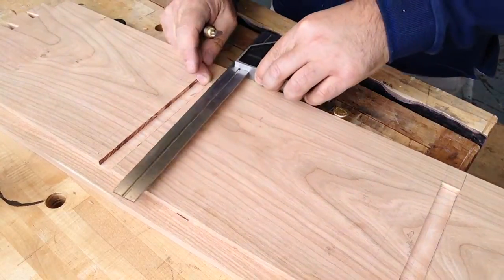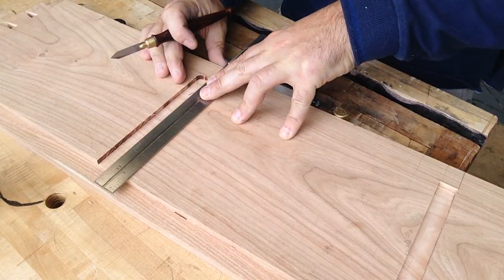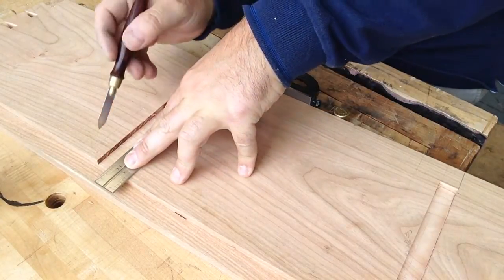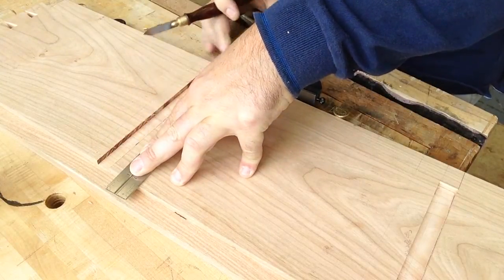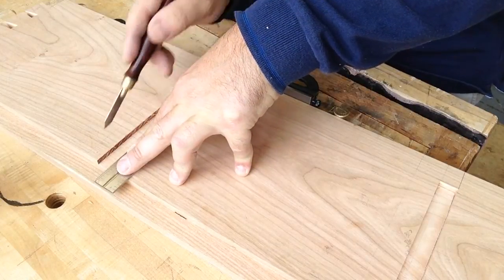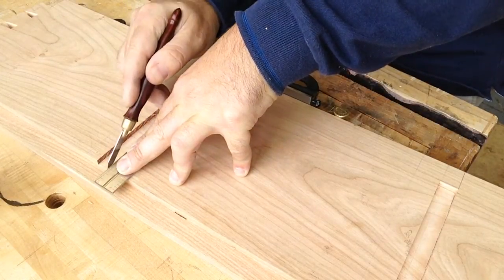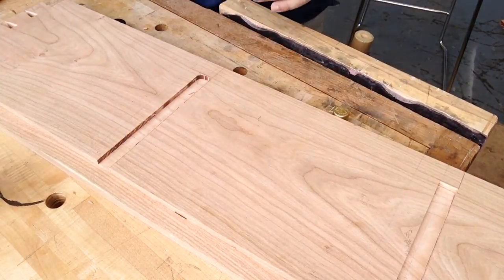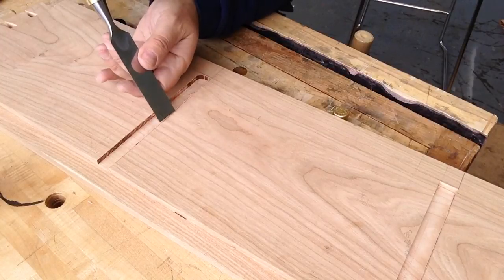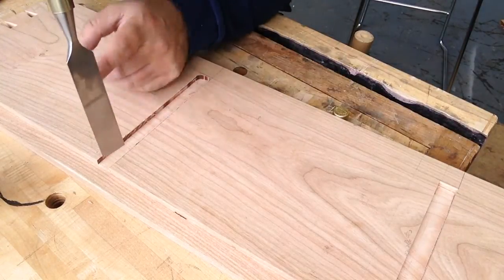So here's how I do it. Registering off whichever side you're measuring from, you're referencing from, create a clear knife line to register your chisel in. Then using a nice wide chisel, as long as you don't have too much meat in front of the chisel, you're not going to move that knife line back.